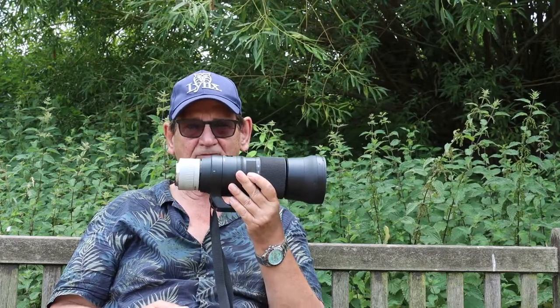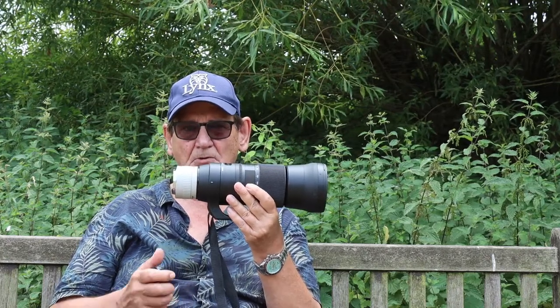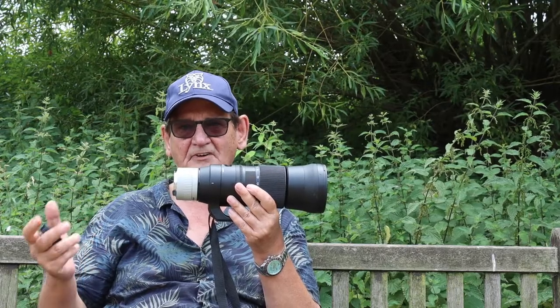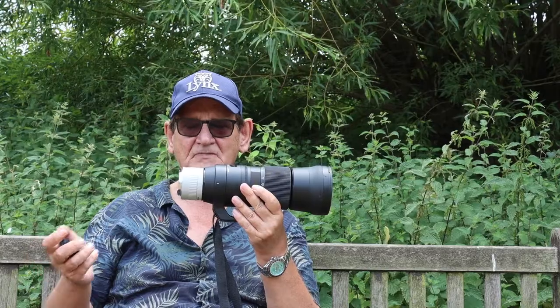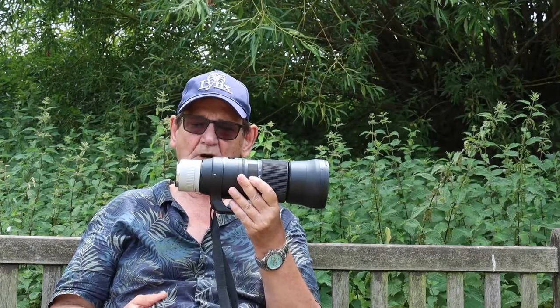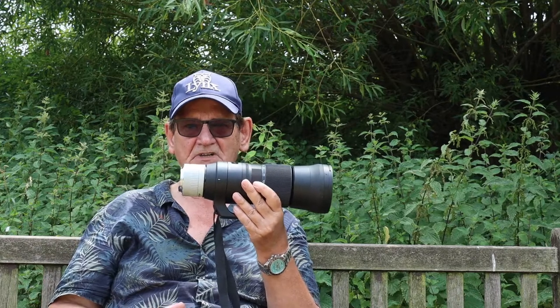If you've got the money, you don't have to go out and get a Canon converter where you'd be spending five or six hundred pounds on a two times converter. This is a two times converter — this cost me about 150 pounds, big difference. And as I say, whatever a Canon can do, this can still do as well.